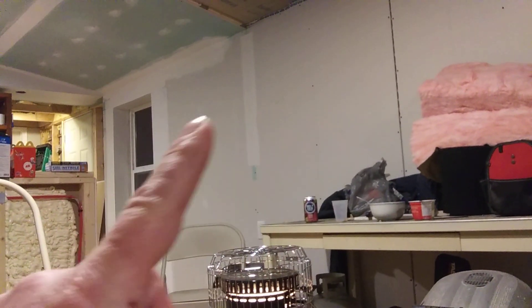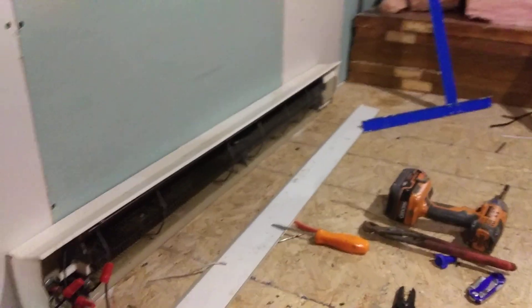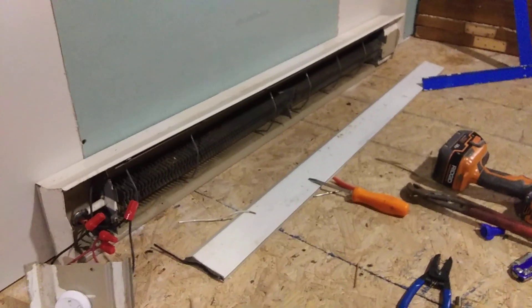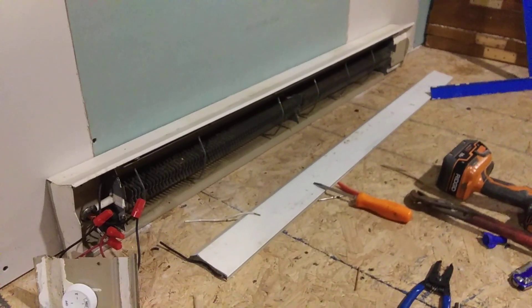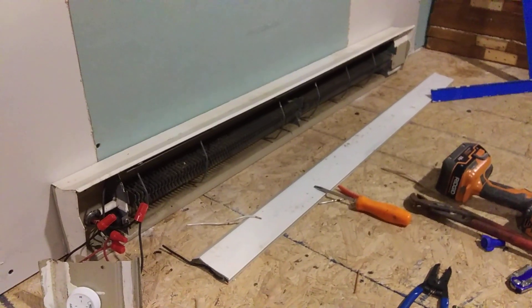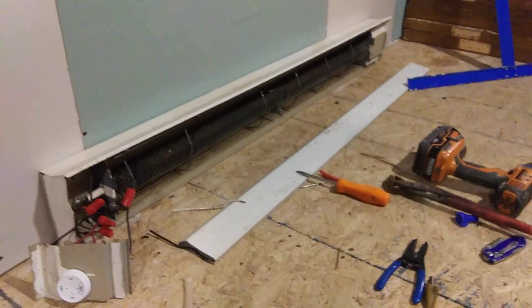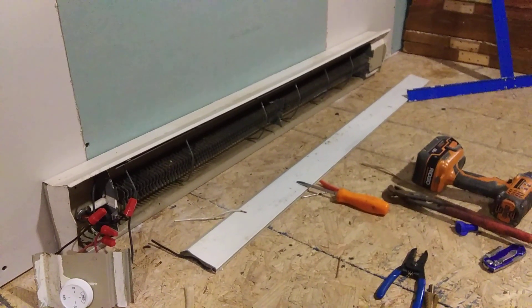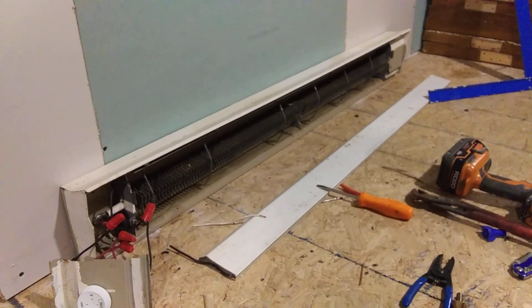My primary source of heat is up there on that wall — there will be a 12k ductless mini split for the living room and kitchen, and then each bedroom will have a 9k unit. But we do get some days here that are super cold, single digits, and the ductless mini splits are not going to heat — there's no backup resistance heater in those ductless units that I'm buying. So I needed some kind of resistance heat for those days that are super cold, and hence the 240-volt baseboard heater.